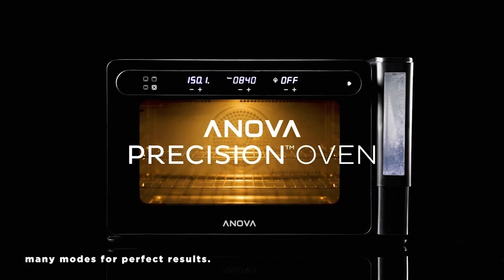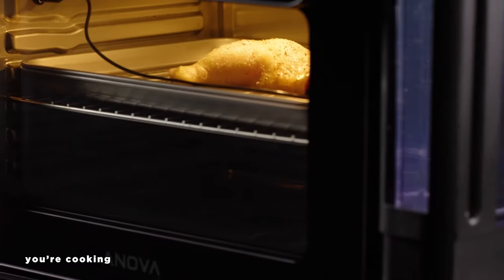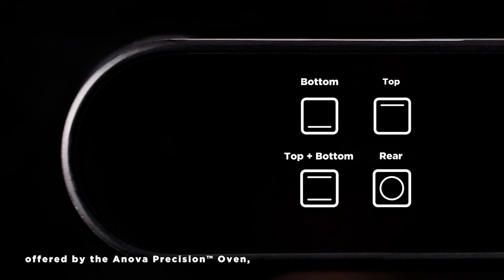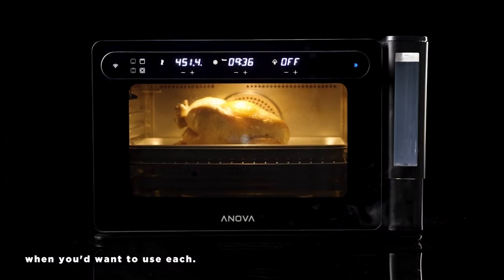The ANOVA Precision Oven has many modes for perfect results. Choosing the right one for the food you're cooking is critical to taking your meal from good to great. Let's take a look at the different cooking modes offered by the ANOVA Precision Oven, how they work, and some examples of when you'd want to use each.